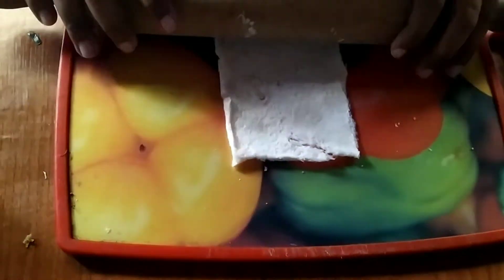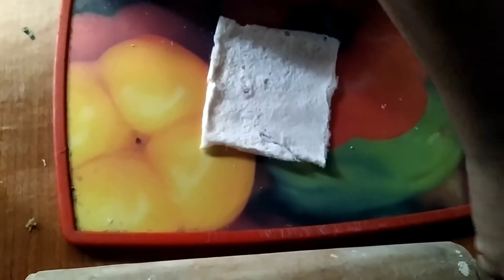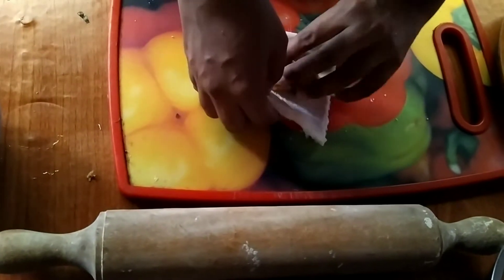We can make the bottle of the dough and it will be done with this. Then we can make the filling. We can cover the filling.